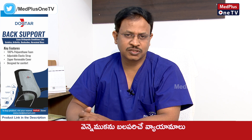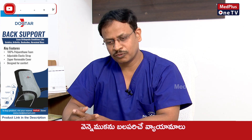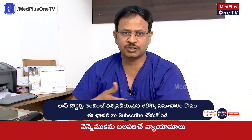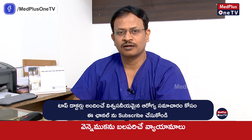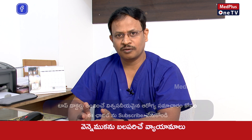Back pain exercises can be difficult. We need to do core strengthening. For the core, we need to work the abdominal muscles. We need to press the muscles in the back and maintain the back.